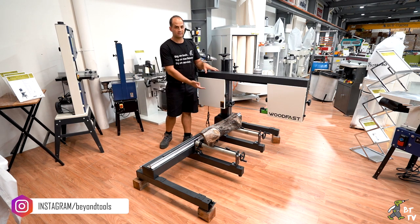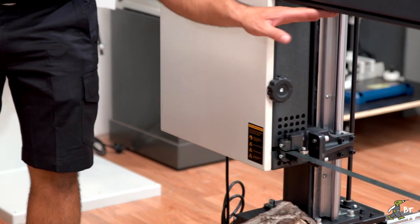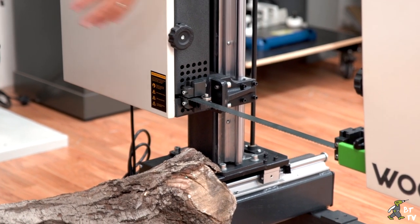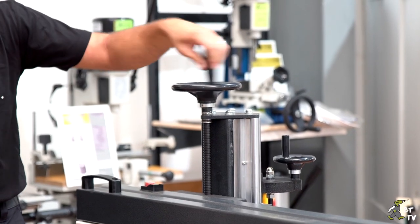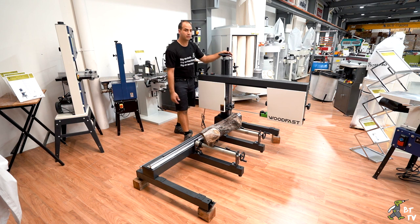You've got a 300mm max height you can put on there for the log, and you've got a cutting depth of 340mm and 400mm wide. It's very easy to adjust up and down for each of your passes — you set your height from this gauge here, so you can adjust how much material you want to take off.